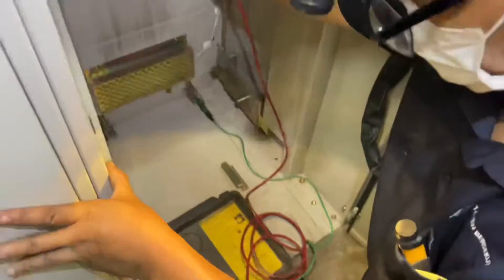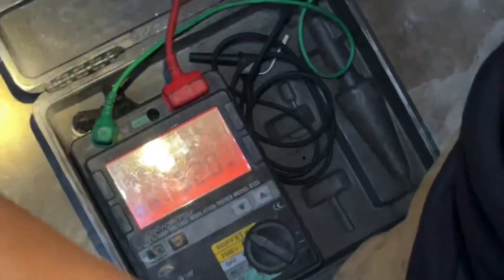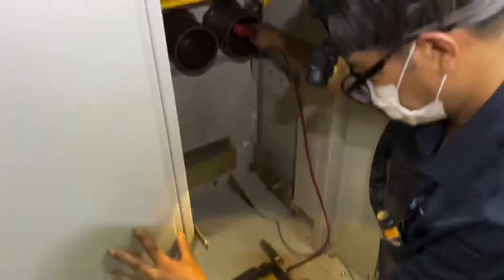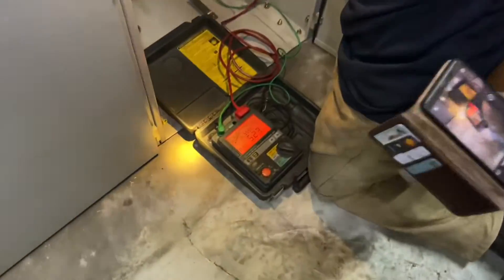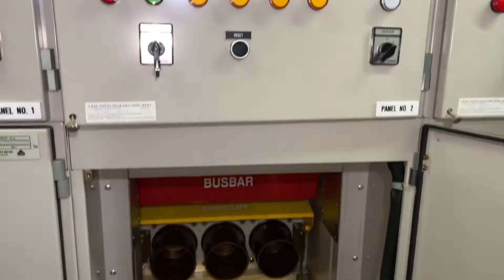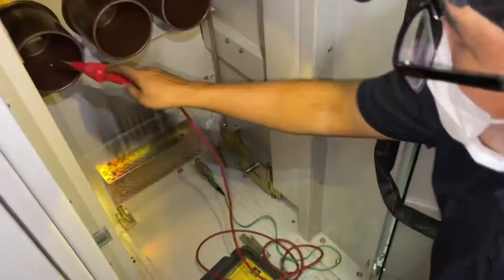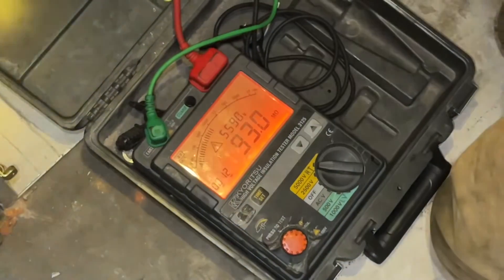Okay, we change the phase. This is panel number two. Insulation test, 5000 volt. One mega ohm.